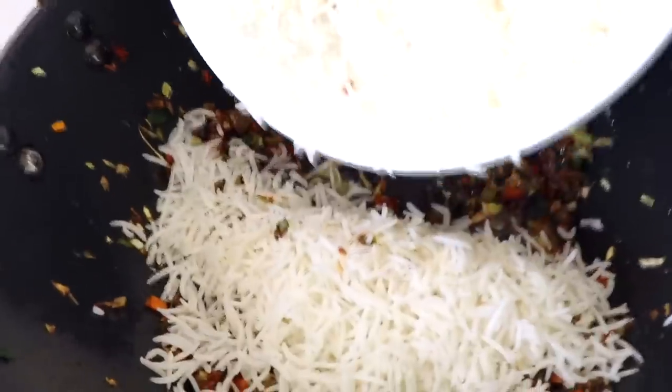Mix all of this together and let all the sauces get incorporated with our vegetables. Oh my god, my kitchen is smelling so amazing — the aroma is just absolutely heavenly, it is making me hungry already!